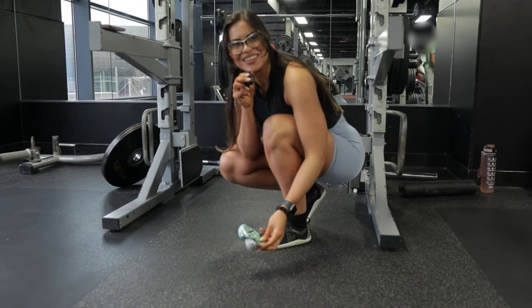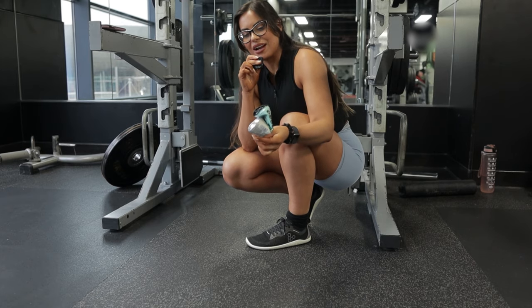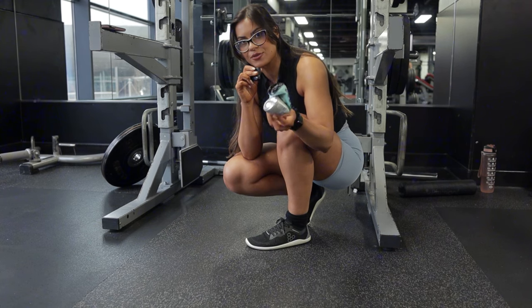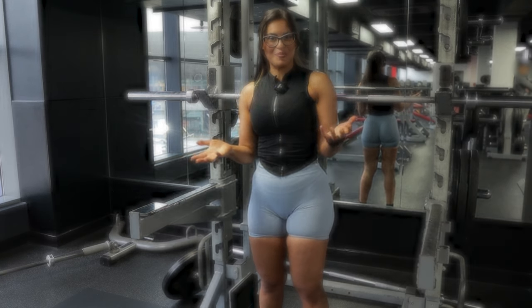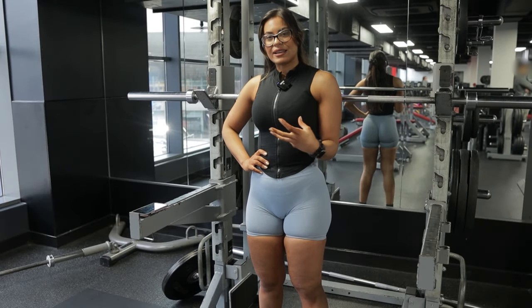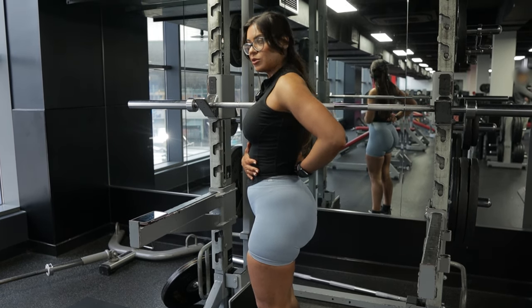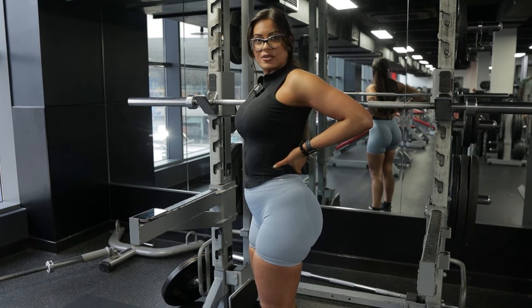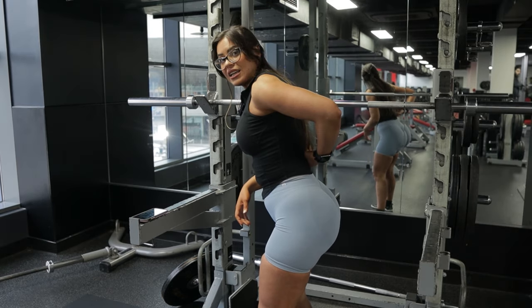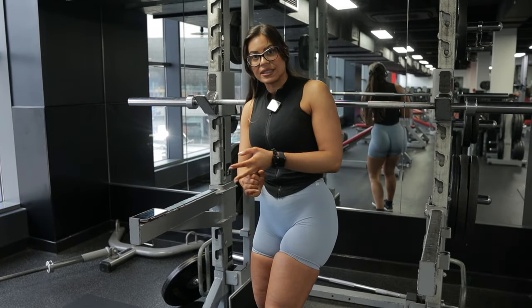Obviously that was loud — and no, I'm not saying this is literally what will happen to you, because the ratio of weight is different. But the point is to help you understand the difference your body can make when it's full — like the difference the can makes when it's full. This is the concept of bracing: if our core is nice, stable, and full of air like the full can, we are more likely to sustain more weight easily and without hurting our lower back, because our core will be full and our spine will be neutral and strong.